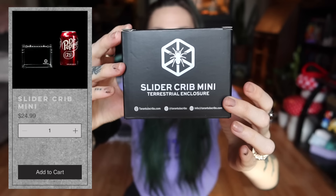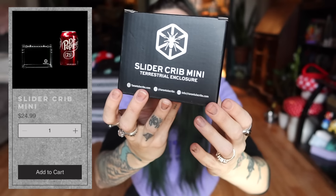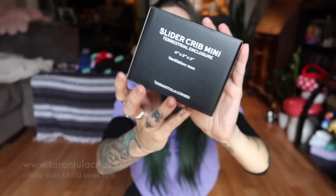We are back and I have a fun video I've been wanting to film so bad all week. I have been wanting to try this so badly — this is the Sliding Crib Mini from Tarantula Cribs. It is a tiny sliding crib, four by three by three, with absolutely teeny tiny ventilation. I have three really awesome tarantulas ready to rehouse, and we're going to do slightly bioactive mini setups. I love tiny things.